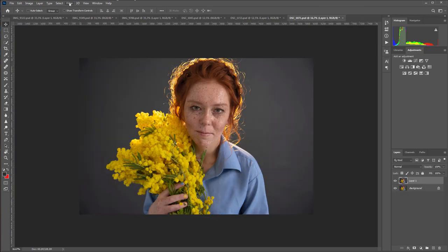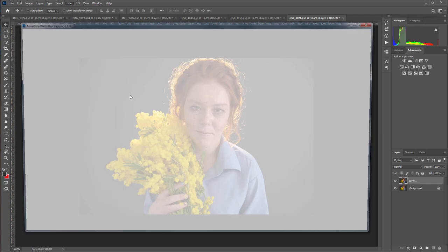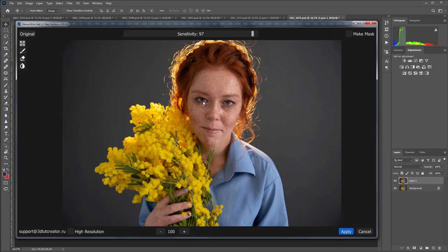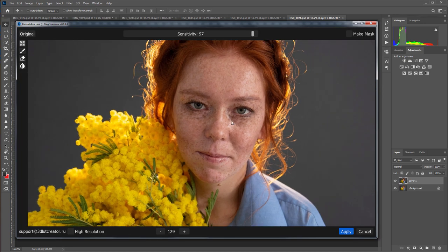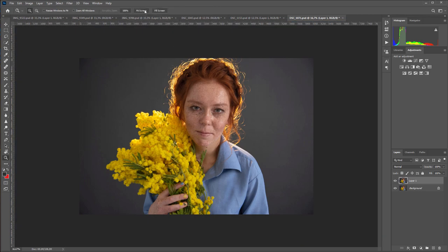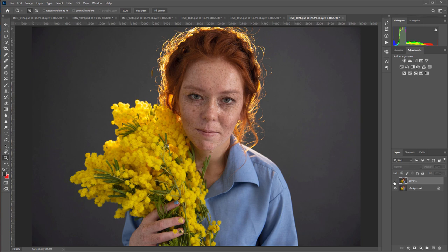And here's the last photo. Let's see how the Retouch For Me Heal plugin copes with it. Let's take a closer look. Here is before, and here is after. It definitely didn't get any worse. Some of the freckles have disappeared but the picture has only become softer, and the skin looks smoother.